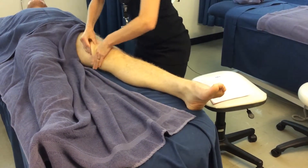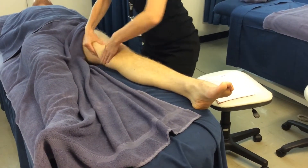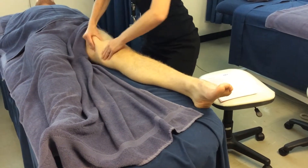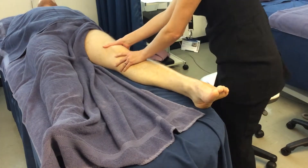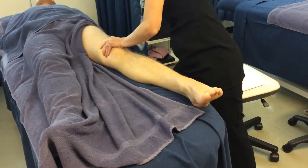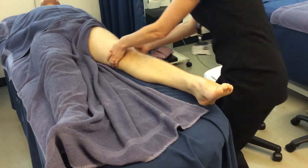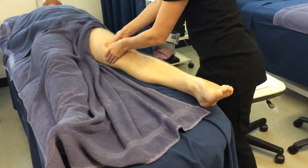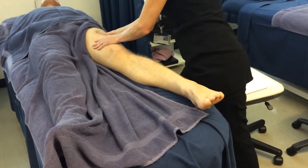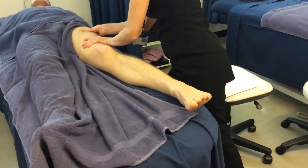And then the medial. Then you're going to knead the thigh, and you're going to use a mixture of palm and fingers. If the client likes strong pressure, then of course you can use knuckles as well.